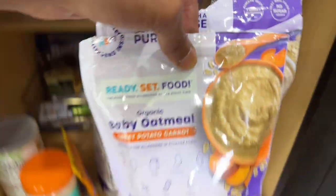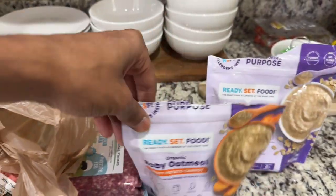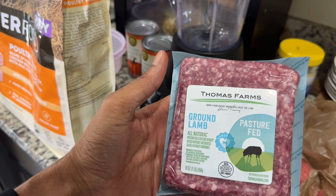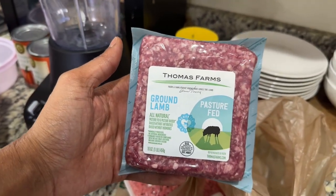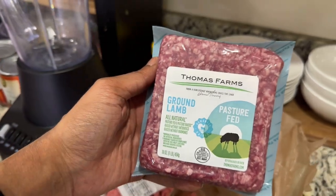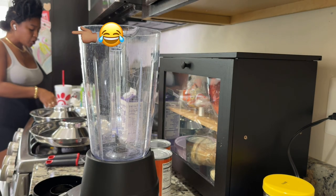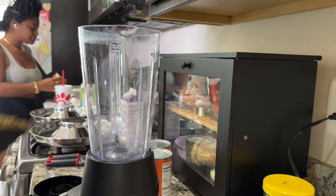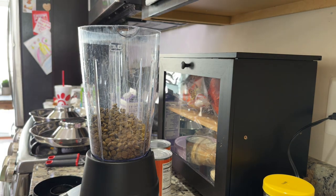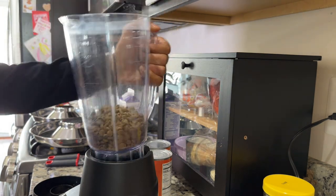All right, ground lamb - my big dogs love this. By the way, this is from Publix, organic, pasture-fed. We're going to use enough to have some left over for later. So that looks like about eight ounces - that's one cup right there.